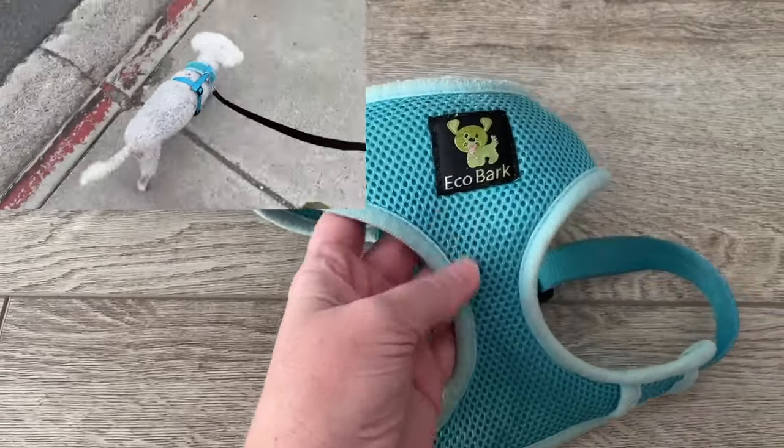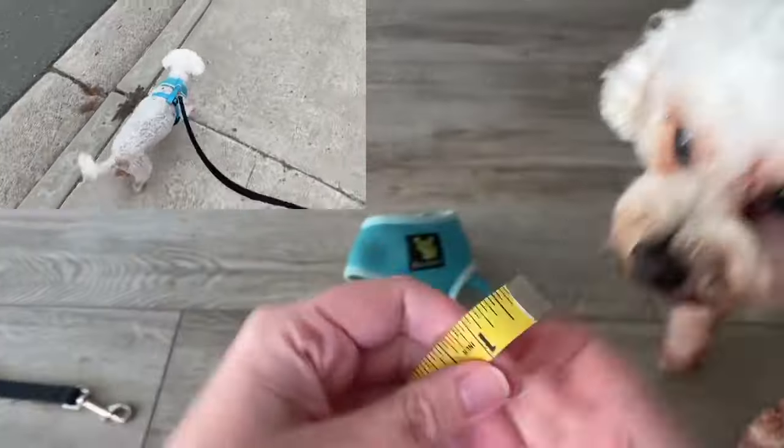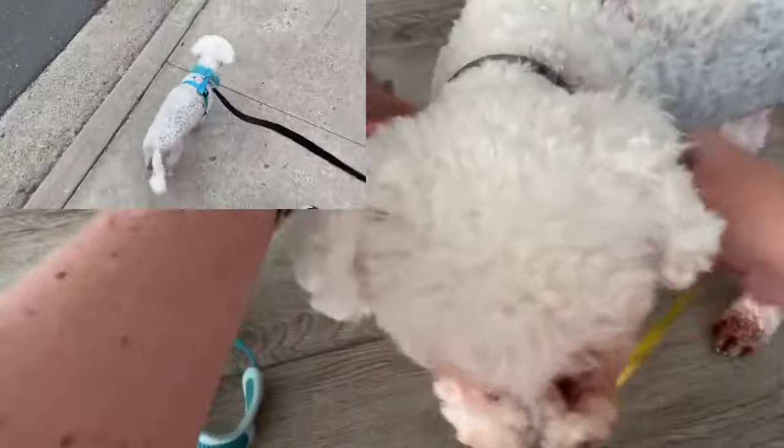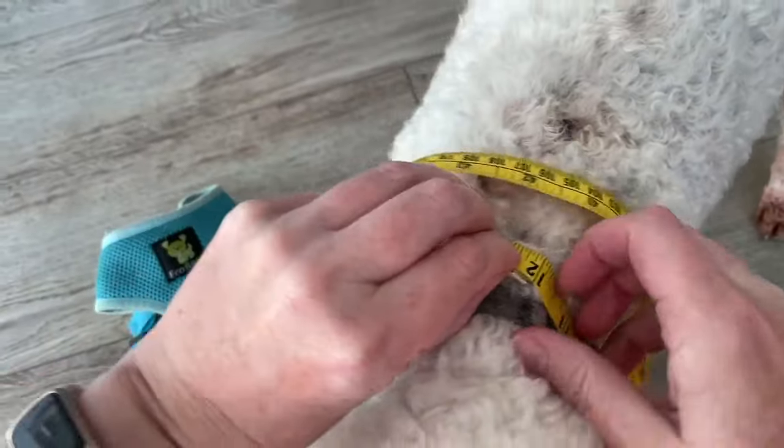You've got to have a harness so you don't choke your dog. This is the EcoBark harness. Here's my dog. You measure the neck — my dog's neck is about 12 inches.